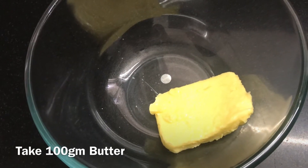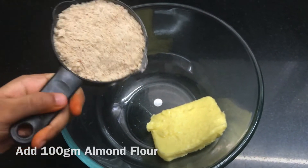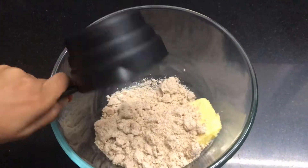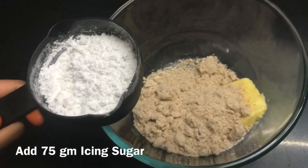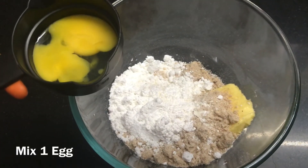Take a big bowl and add 100 grams of butter. Add 100 grams almond flour. Add 75 grams icing sugar. Crack one egg and mix everything well.